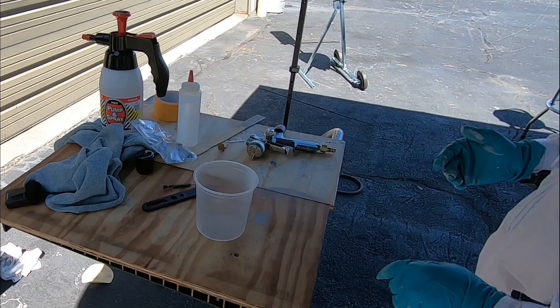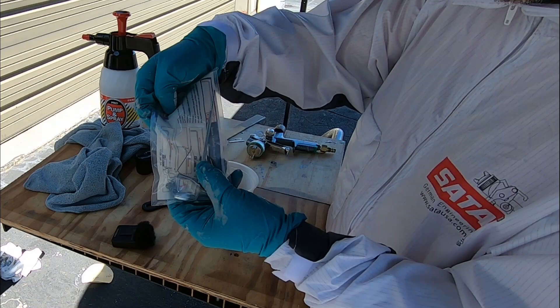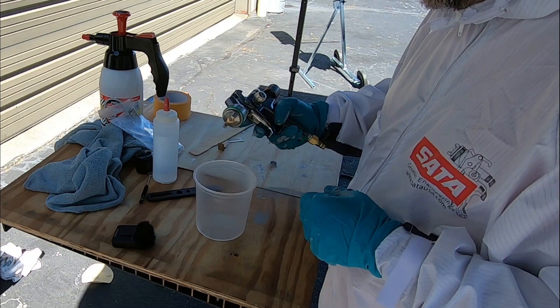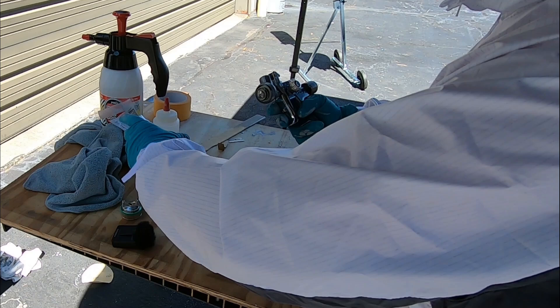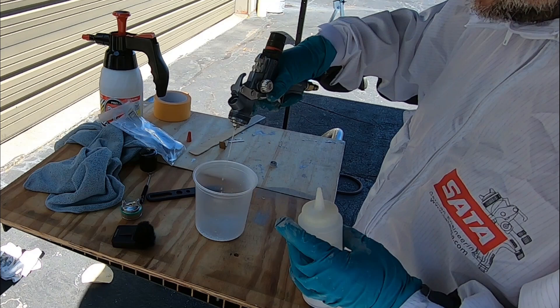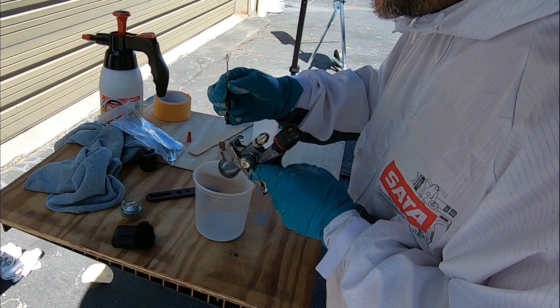I wanted to go through the cleaning process one more time because there were a couple of things that Tony corrected me on in the last video. Every one of the guns comes with a tool kit - it's got a brush and a small plastic wrench. I'm using acetone, though you can use thinner if you like. One thing Tony pointed out was before you run any acetone through, remove the air cap first. Then you can pour a little acetone in and run it through, and you want to always keep it pointed down like this.